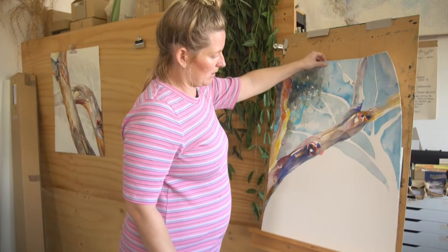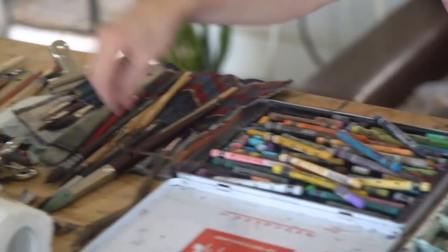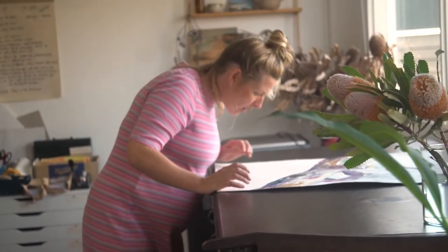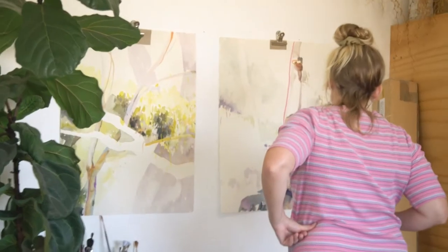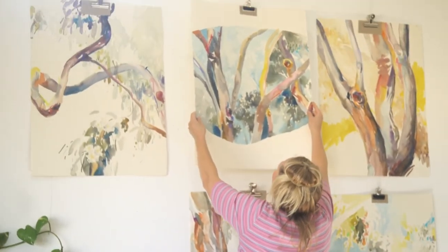So I had everything from a body covered in mosquito bites to sunburn, to melted crayons, to paint that wouldn't perform, to raindrops and blossom getting all in my paint, and dogs getting involved. It was definitely different to my controlled studio environment, but I really enjoyed the results that came out of that.